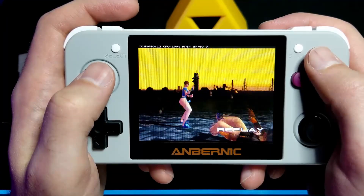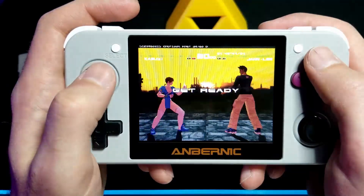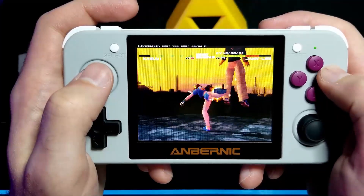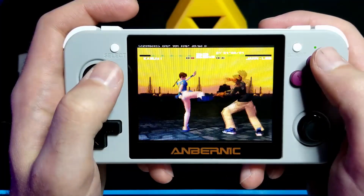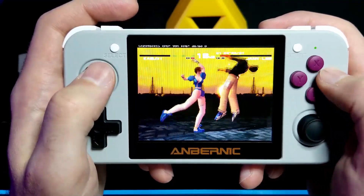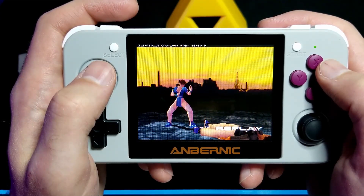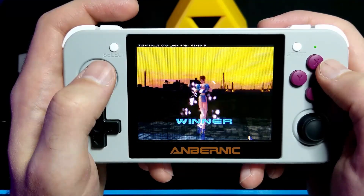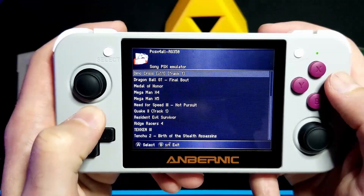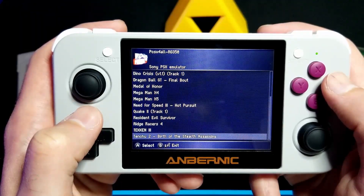Here's one of the games that actually does not run well on this — Dead or Alive for the PS1. As you can see, it's got major slowdowns messing with the music and the sounds. Another game that also does this is Tekken 3, but that one you can turn frame skip on and it works. Dead or Alive, even with frame skip, will not run smoothly. Out of the PS1 games I've been playing, all of them work fine except Dead or Alive — that's the only one that's truly unplayable.